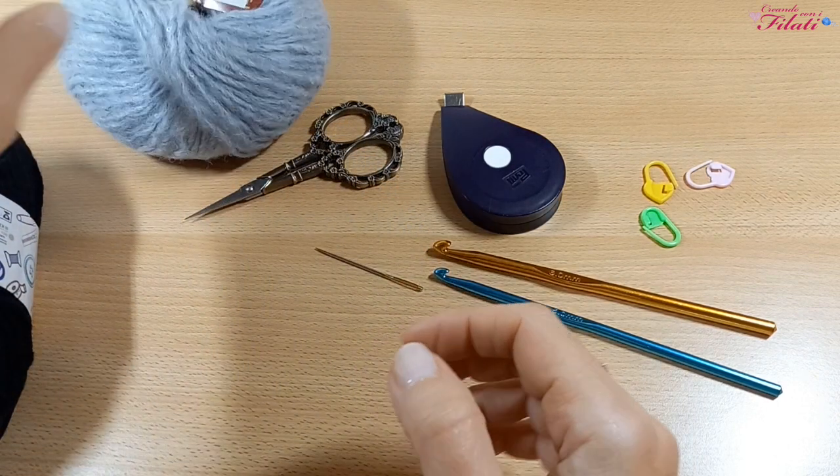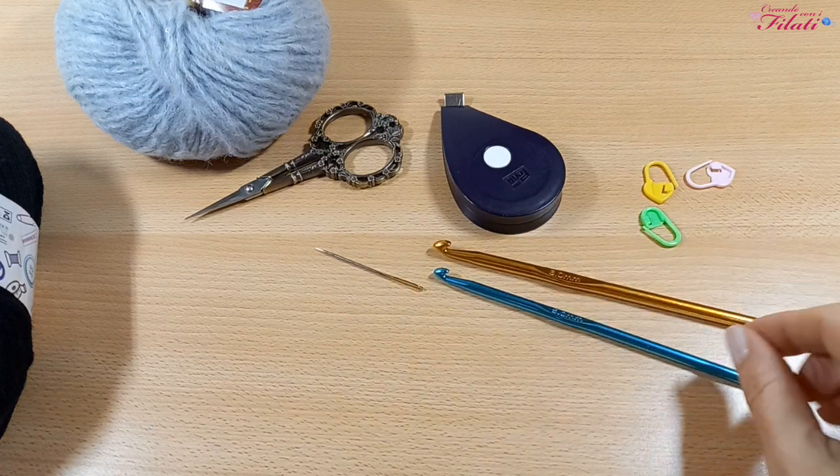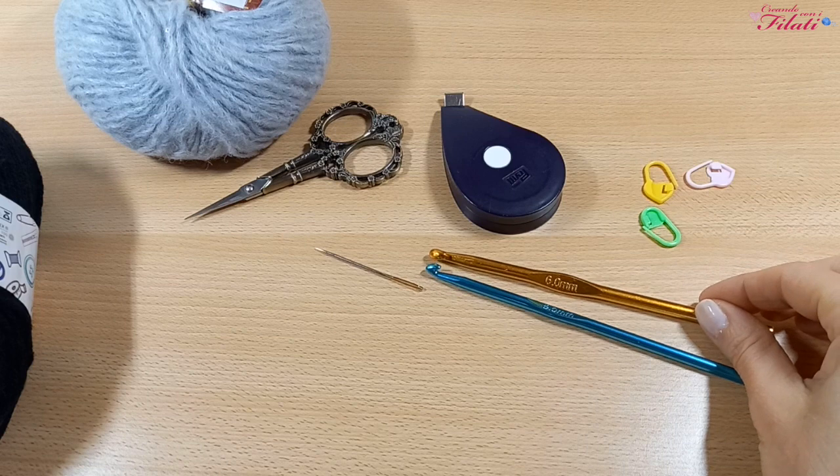Poi ci serviranno un paio di forbici, una goda lana, un metro, dei marca punti e due uncinetti: il numero 5 e il numero 6.